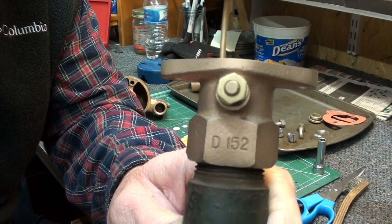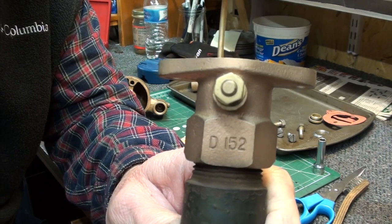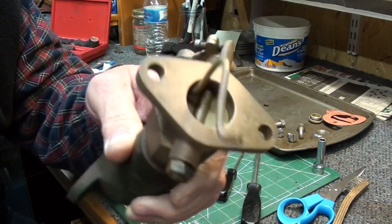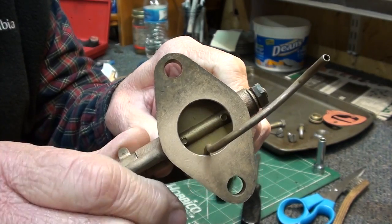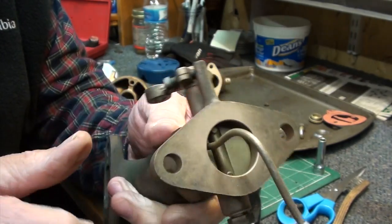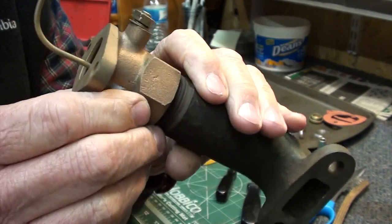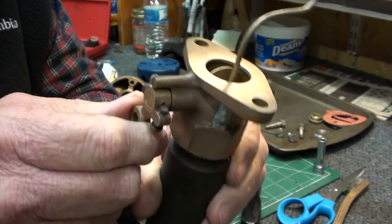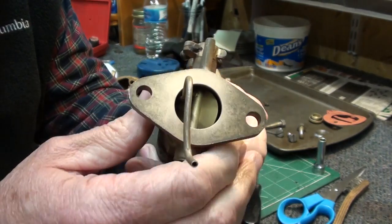This is a Schebler D, and this particular one is a D152 off of the Cushman 4-horse binder engine. I've taken it apart and bead blasted it, got it all cleaned up. Here's the throttle body section of the carburetor. This is pretty early technology - it's pretty crude actually.